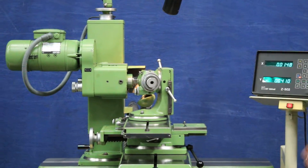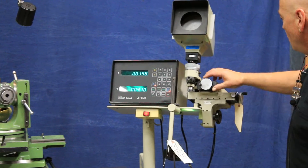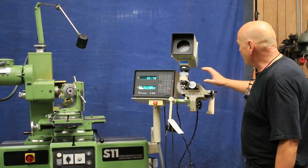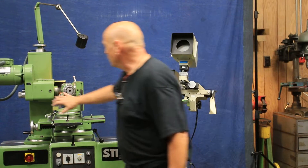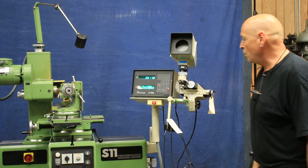You've also got the optical comparator measuring system here, where you have your own slide built into this comparator. This comparator can be connected onto this headstock and several other accessories that we're going to show you.